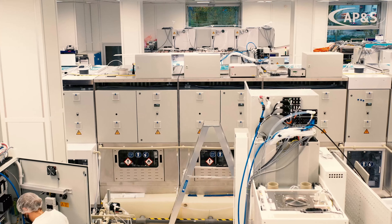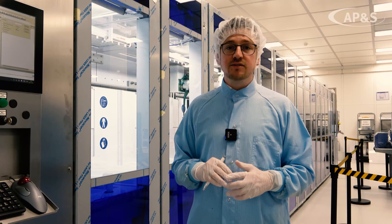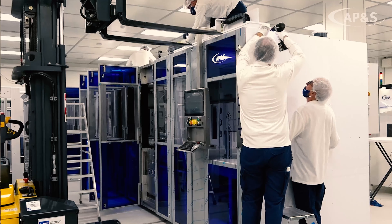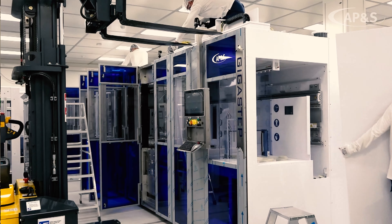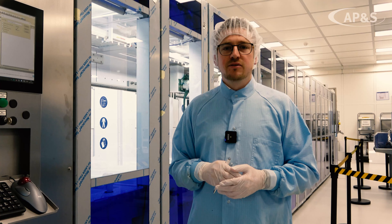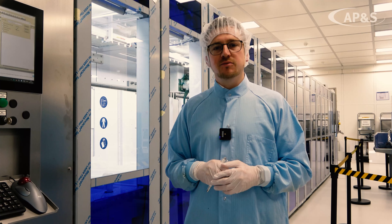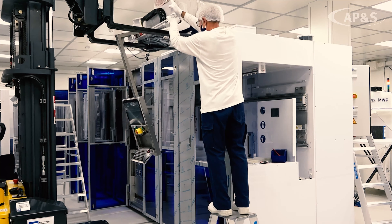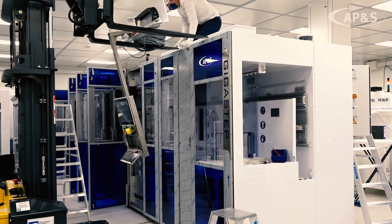Based on the modular design, we can easily reconfigure or adjust the configuration later in the field. It is possible to disassemble the equipment in the middle, at the beginning, or wherever needed, and install a new module later on. For example, we do this two or three times per year on installed base equipment to reconfigure it as an etching tool, a cleaning tool, or to install a second dryer to ramp up throughput.